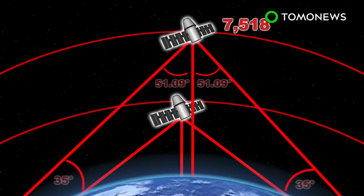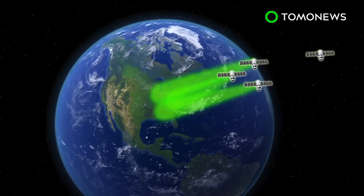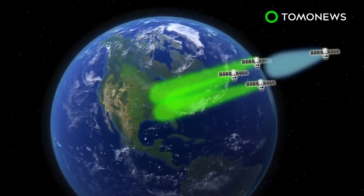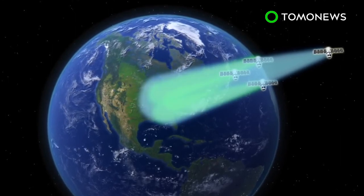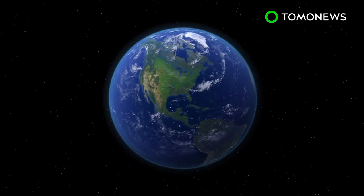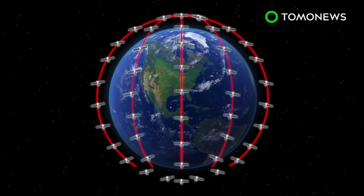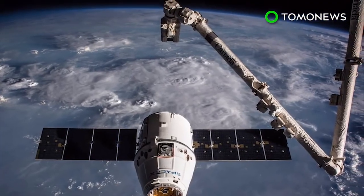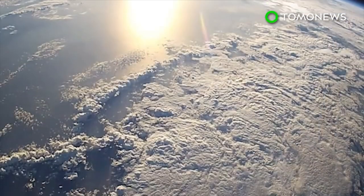The second V-Leo constellation would include 7,518 satellites orbiting about 335.9 kilometers above the Earth, with each satellite providing service up to 51.09 degrees from boresight. The Leo constellation satellites can cover approximately 4.5 million square kilometers, while V-Leo satellites cover less than one tenth of that area. The system is designed to provide broadband and communication services for private and professional users worldwide, with deployment expected to begin in 2019 and be completed by 2024.